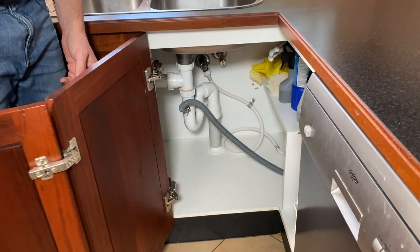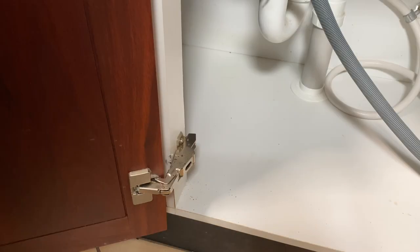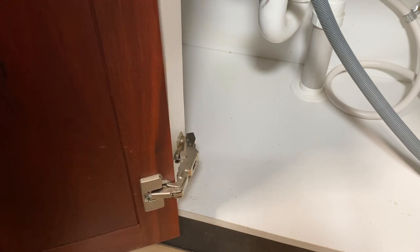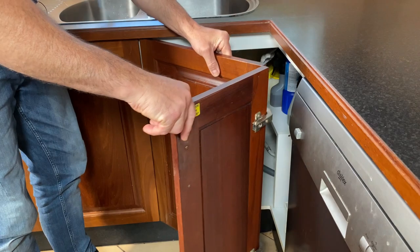This bottom hinge here on the cabinet side — one of its adjusting screws seems to be stripped or broken, so that hinge needs replacing. But you buy hinges in a pair, so let's change two hinges.